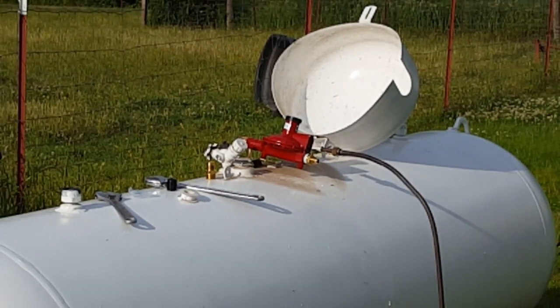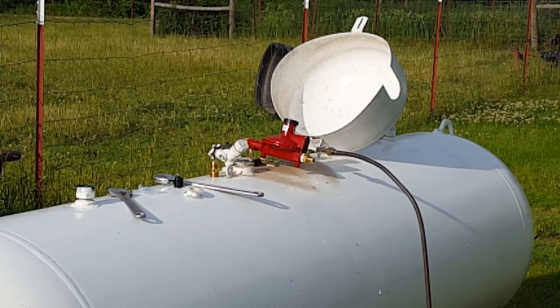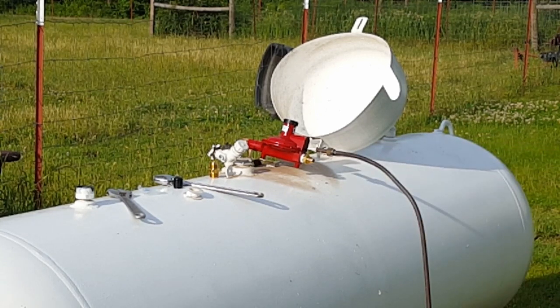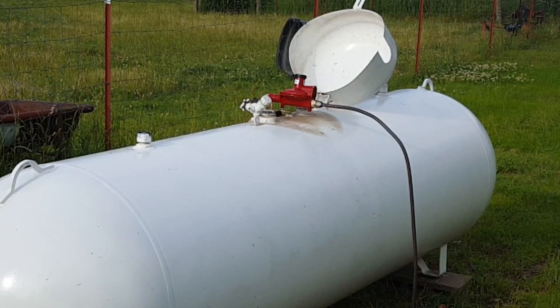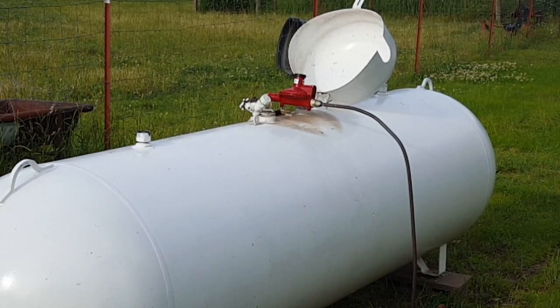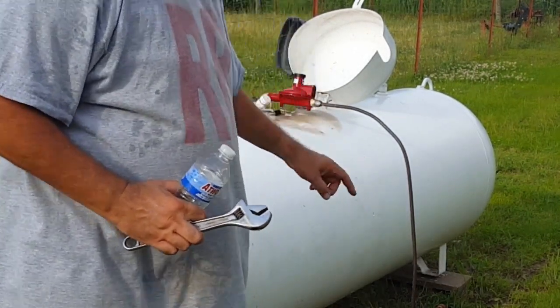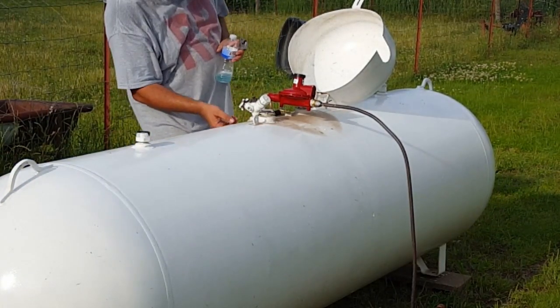I apologize for the distance here, but my camera keeps getting too hot because the sun's shining right on it. All I've got left to do is hook up the half-inch line going down to the generator. I'm getting a camera battery temperature too high warning. So I've got some soapy water and I'm going to turn the valve shut-off down there that goes to the propane, turn the tank on, and make sure I don't smell anything or see any bubbles.